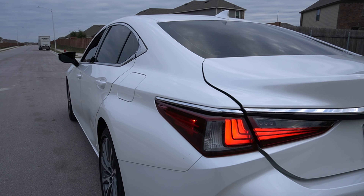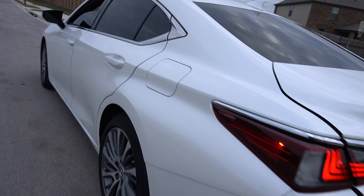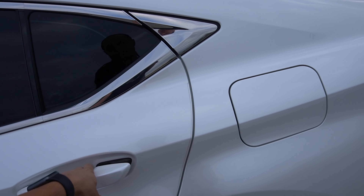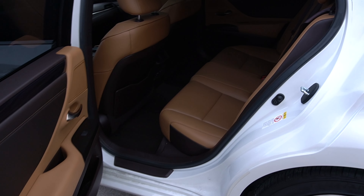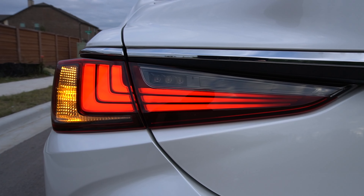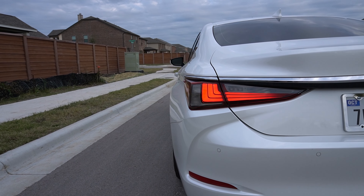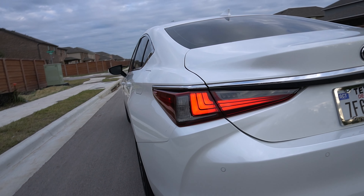They've upped this package with an F-Sport model. This isn't necessarily F-Sport, but they do have an F-Sport model along with this Black Line Special Edition with great interiors. The interior quality looks really good and the color schemes look even better. The base ES model starts at $40,000, with the F-Sport and Ultimate Luxury editions going anywhere between $45,000 and $49,000.